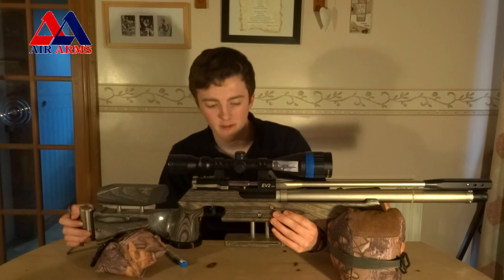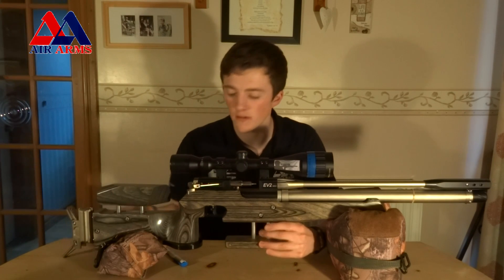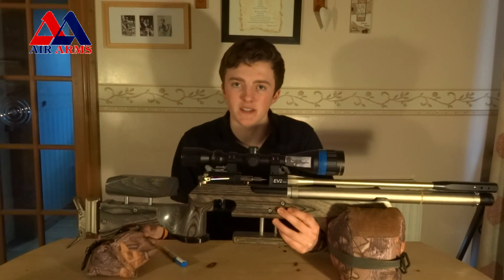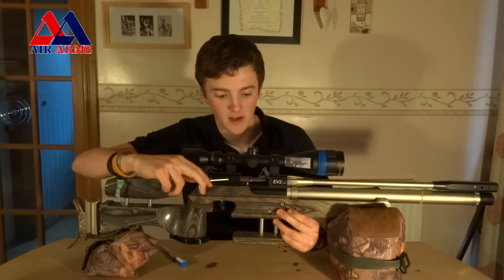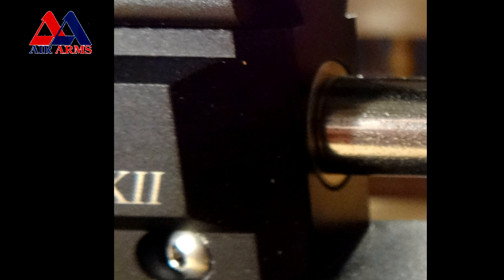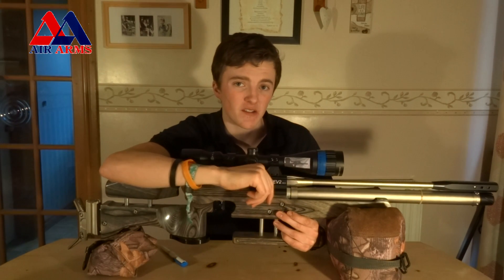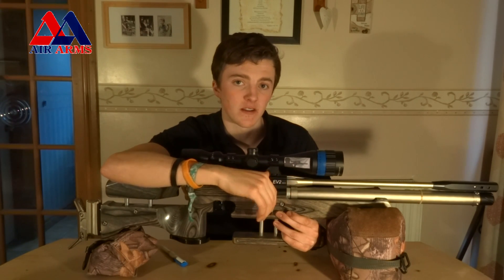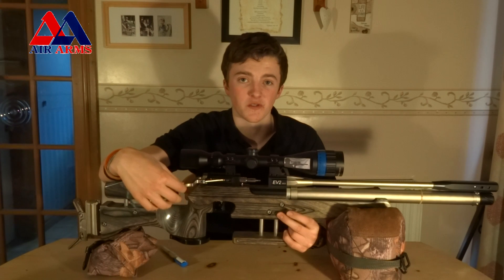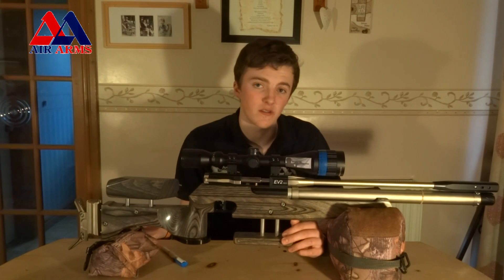A minor criticism I do have is the direct barrel feed. Direct barrel feed is one of the most critical things in Field Target — that's why you never see anyone with a magazine, because you don't have that sensitivity when pushing in the pellet. There's a metal ring around here and you don't really get very good sensitivity when pushing in the pellet; it feels a little dull. This could lead to putting in a bad pellet without realising, which will cause a bad shot and a miss — potentially costing you a competition. That's very minor though and I haven't really had any issues with bad pellets so far.